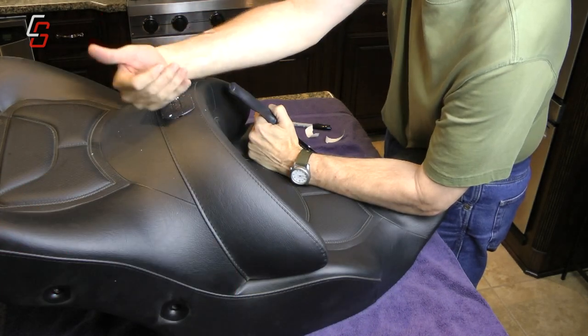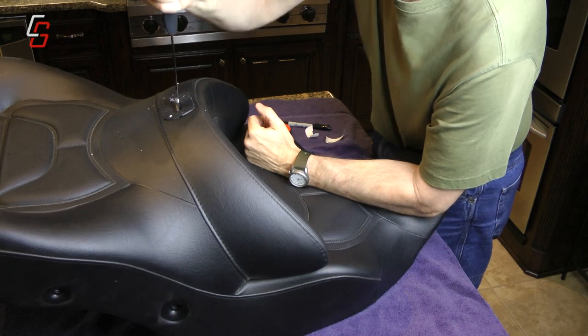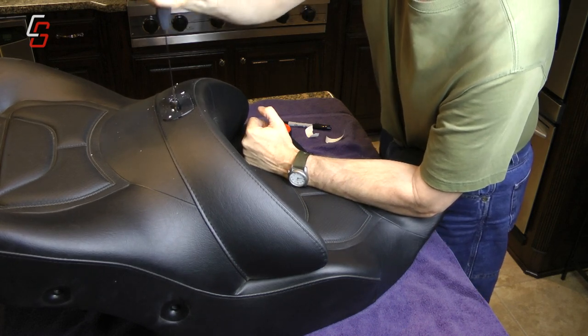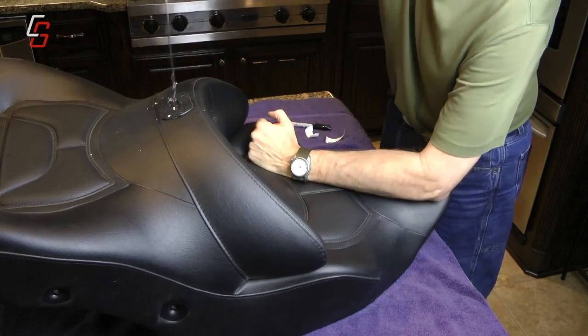Just keep working that knife in — it takes a while, so don't get in a hurry. It takes a little bit to saw through that foam, but just take your time and that knife will eventually go all the way down to the handle if you have an eight or nine inch blade, and it will hit that nylon seat pan.